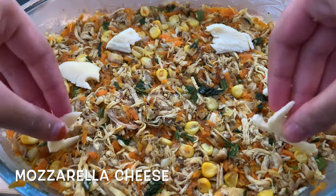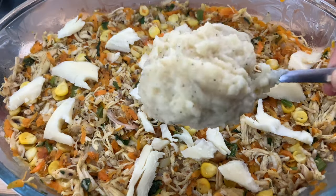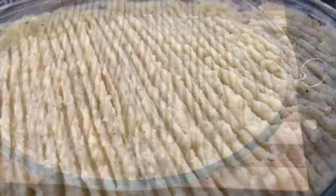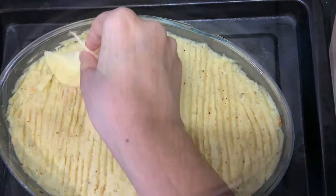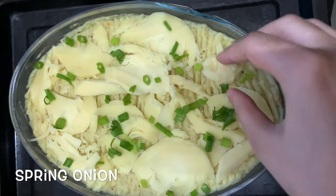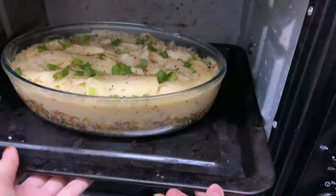I am going to add mozzarella cheese. I will add a fork to the potato layer. It will bake at around 100 degrees Celsius for about 10 minutes. I'm going to sprinkle a little cheese and Italian seasoning, then make the cheese melt and bake it.